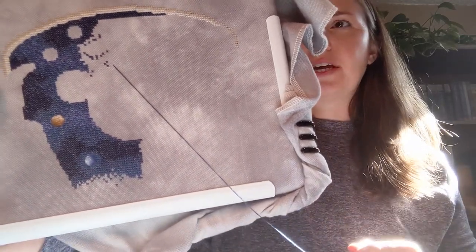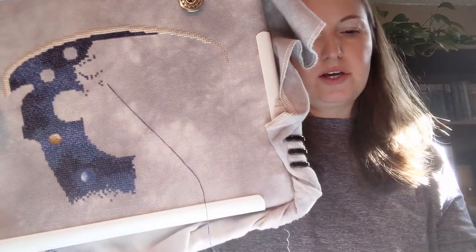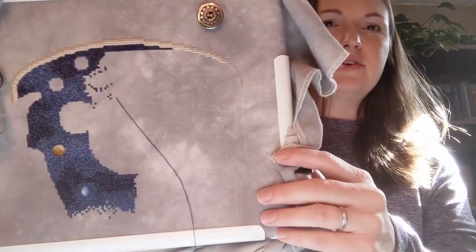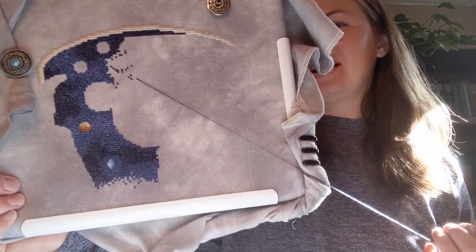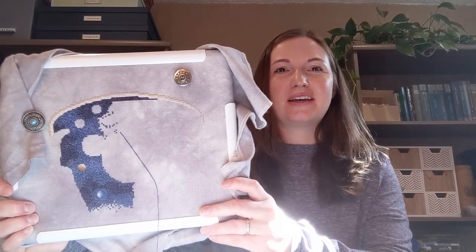This is stitched on 28 count Jobeleyn, the color is stormy gray. That's where that one is at. It's got so much variety in this one project that if I just had one project on the go, this would fulfill a lot of the variety I'm looking for when I rotate through different projects. So it's good — I like it. That was my progress on that one.